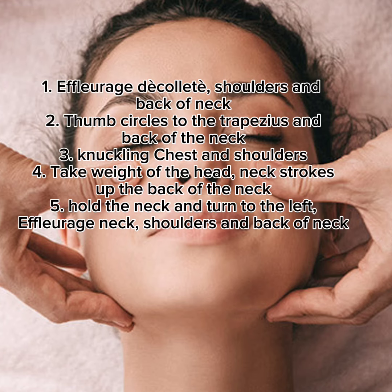2. Thumb circles to the trapezius and back of the neck. 3. Knuckling chest and shoulders.